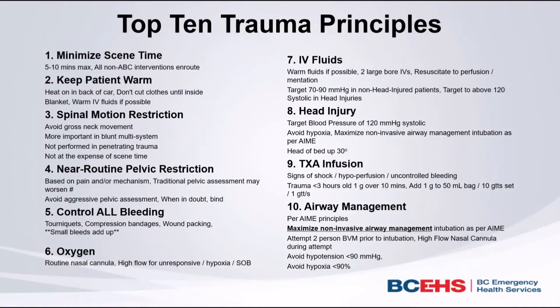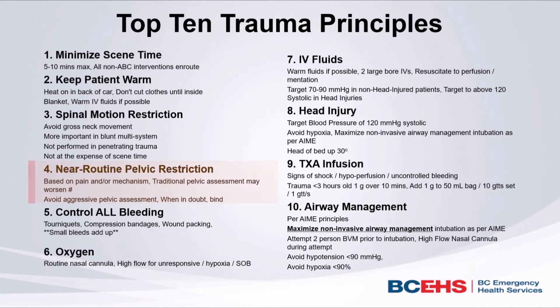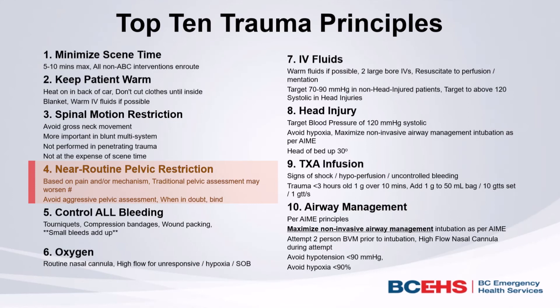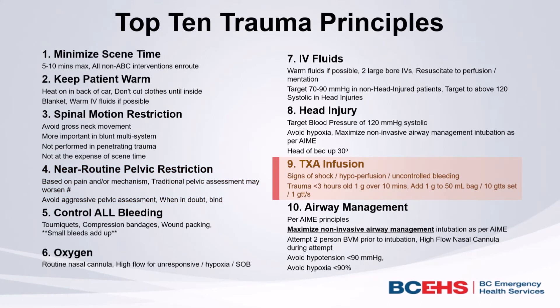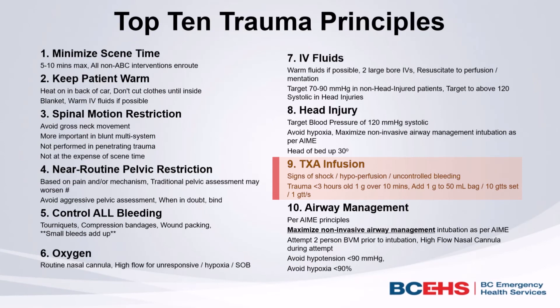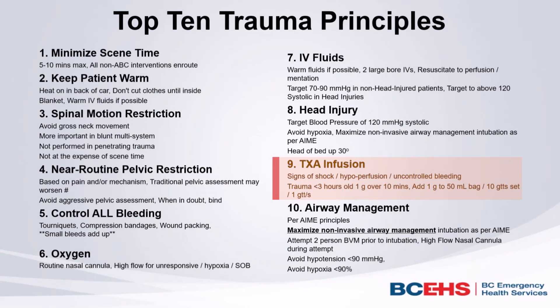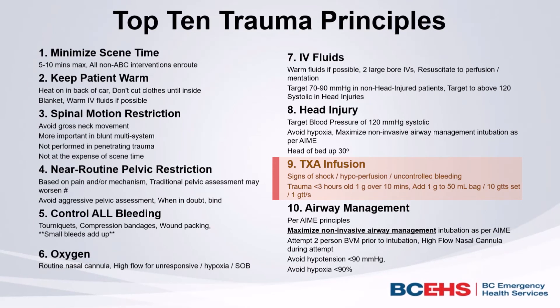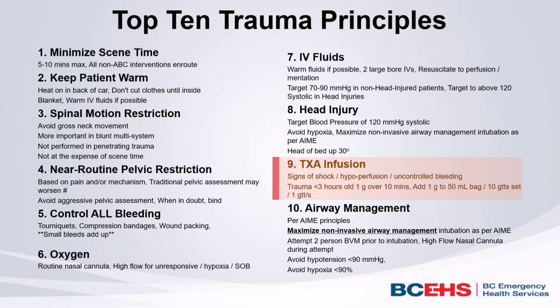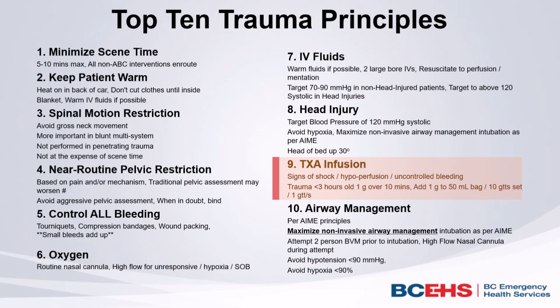Before we go, I just want to remind everybody of a couple of other interventions that we have in our toolkit as paramedics in BC. Never underestimate the value of a splint or a pelvic binder in controlling hemorrhage and making your patient more comfortable. And please don't forget to administer TXA to those patients for whom it's indicated. The effectiveness of TXA drops rapidly after the point of injury to effectively zero at three hours, but the biggest effect is had the earlier the medication is administered. We know that we're not administering TXA to as many patients in BC as we should be, and we'd like your help and support in bringing those numbers up to achieve the best possible outcomes for our patients.